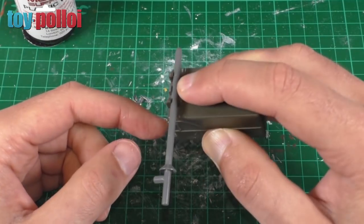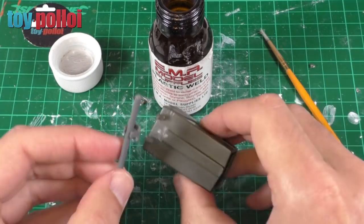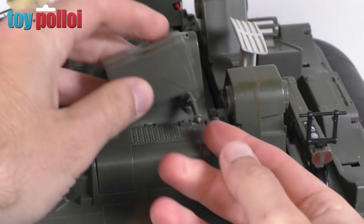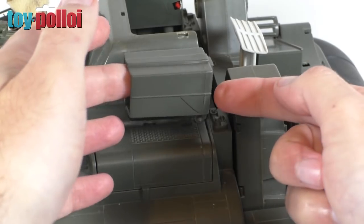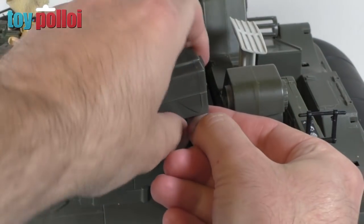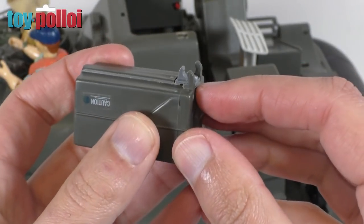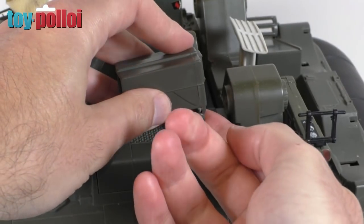Everything lines up pretty nicely, so let's plastic weld this in place and then do some final modifications. Now the plastic weld has had time to set, we can do a test fit. Clipping this onto the little bar there - it holds really very nicely, very firm. But the problem is I haven't trimmed off the back part of the Lego piece, so you can't actually lift this arm up. The original one you could lift up to launch the missiles, so I need to carefully trim off the end part.